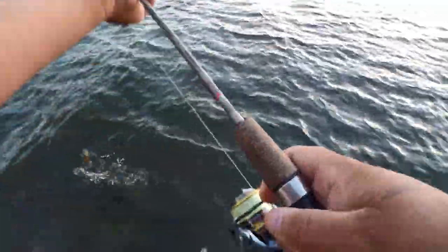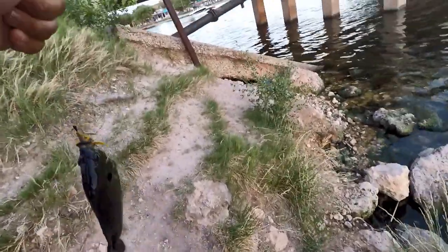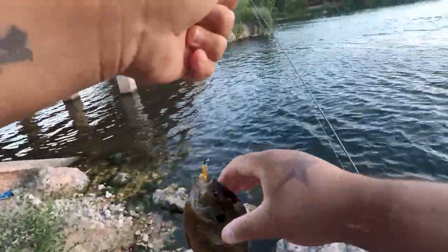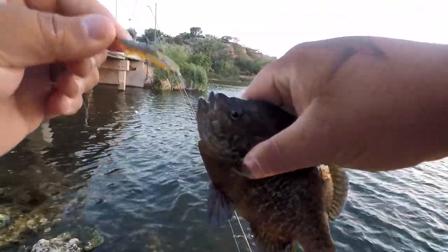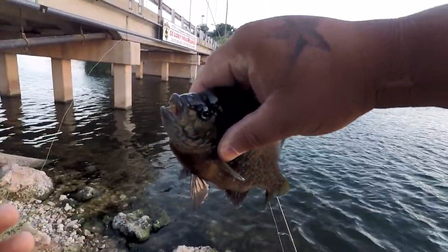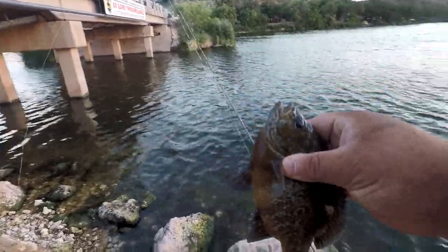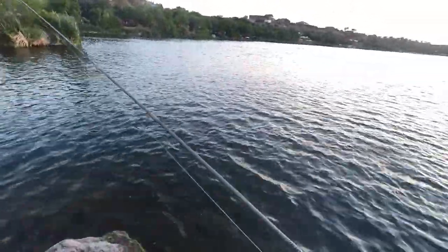Exactly the next cast — the second cast right after that bass — look at that freaking monster bluegill! He inhaled that sucker, man. This is the most fun I've had fishing in a long time. Look at that. He could not resist the crawl. Look how dark he is — this is the size of my hand. Big old freaking bluegill. The exact same next cast right after that bass. I have a feeling today is going to be a high number of fish. That's two species for the day.